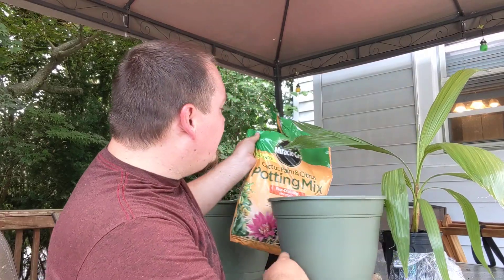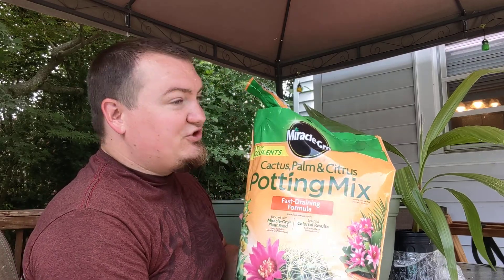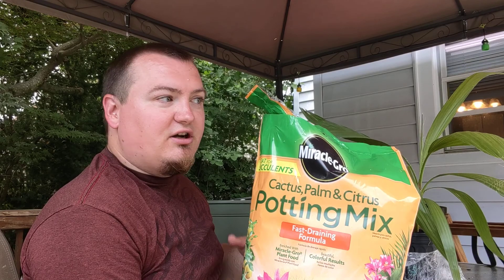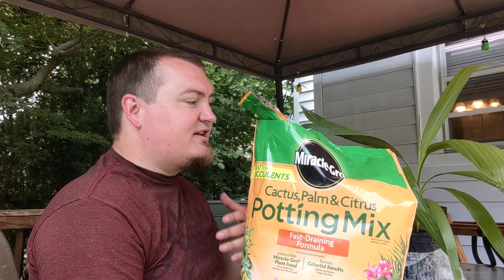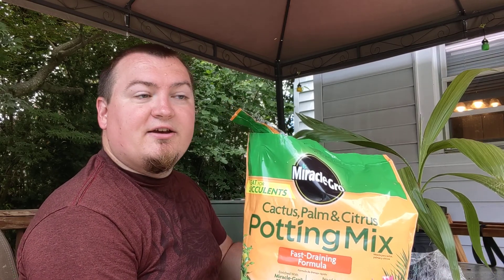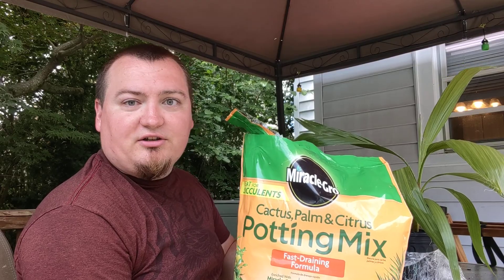We have a cactus, palm, and citrus potting mix. You don't have to necessarily get this — you just want to make sure you have fast drainage and some fertilizer in there. You can always add fertilizer to your mix, and if you just have regular soil, I would recommend mixing it with sand or perlite to lighten it up and make it more airy so it can drain a little bit better.